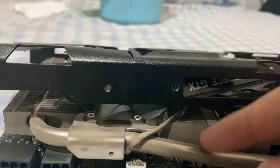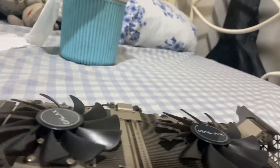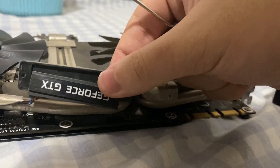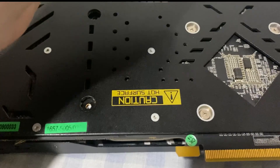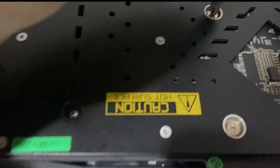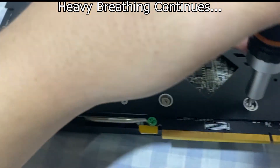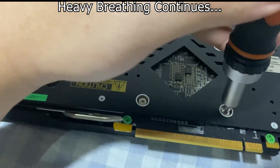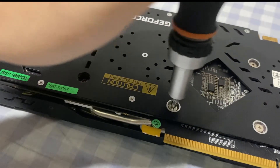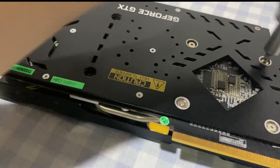Now that this is off, you need to grab this part too — this is the RGB connector. This is the actual heat sink and the back plate included. I'm going to go in a criss-cross pattern — I give them four twists each to make sure the pressure is equal.